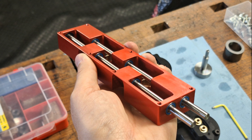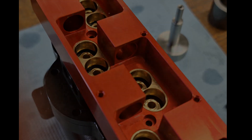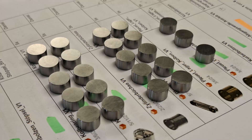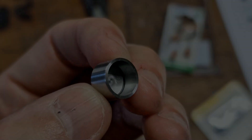The camshaft housing is anodized red. Bronze guides for the bucket tappets are pressed into the camshaft housing — these guide and hold them in position. These are the bucket tappets; I made them from steel, hardened and ground them. They are hollow and also ground on the inside. This is important because the thickness of the base must be very precise so that the valve clearance is correct later on.